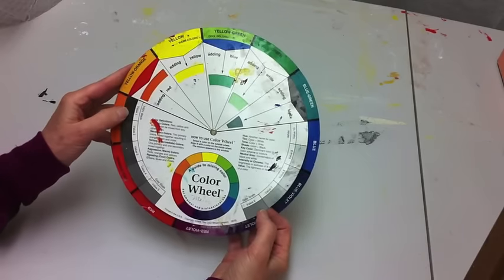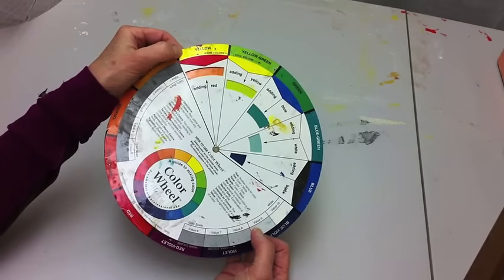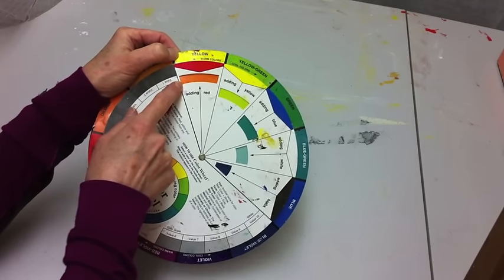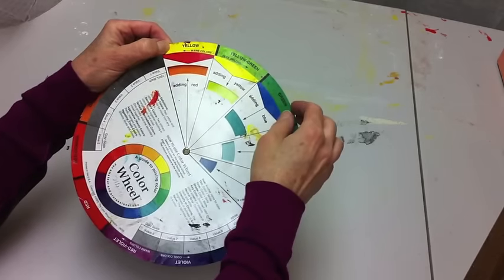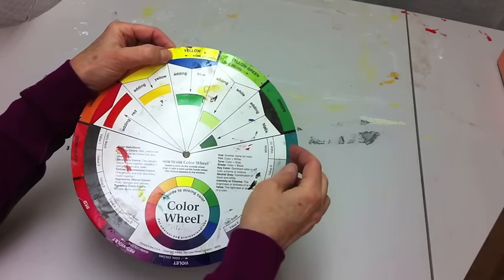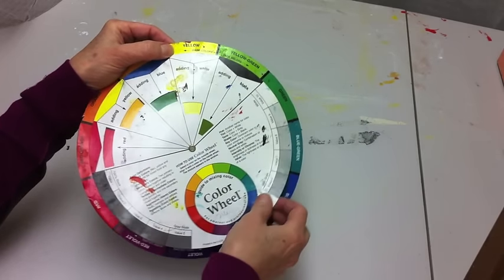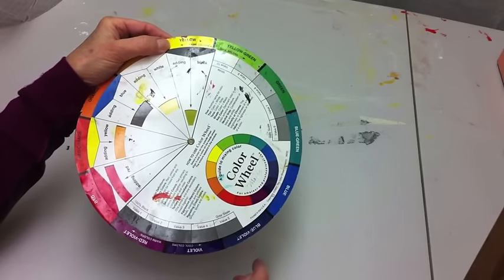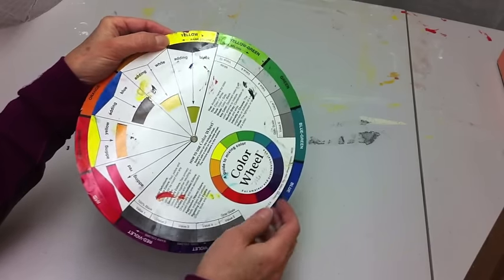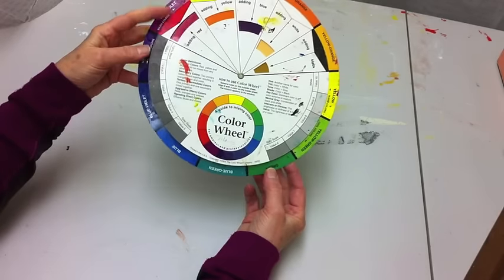The other side of the wheel shows what happens when you mix colors. If you have yellow and add red, you get orange. Add blue to yellow and you get some sort of green. Add white to yellow and you get a lighter version. Add black to yellow and you get a darker version — actually more of a green. I love yellow and black together; it makes a really pretty green.